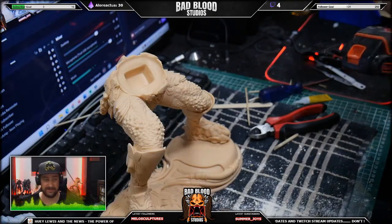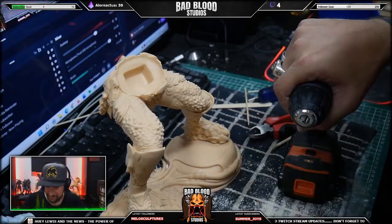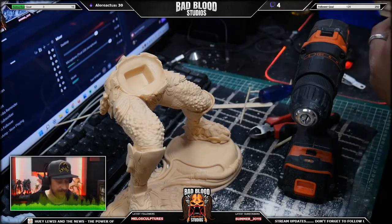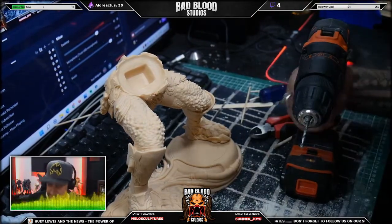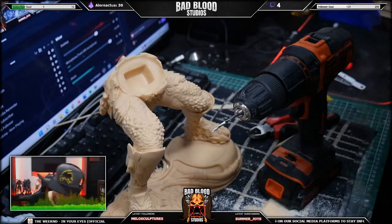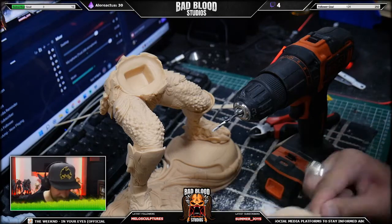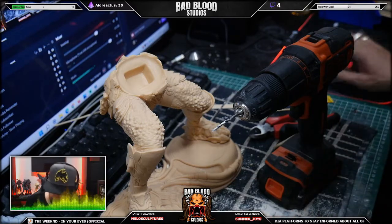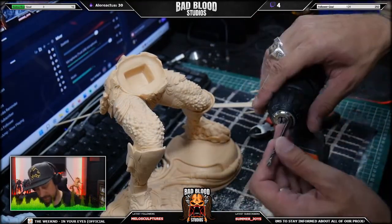As you can see, the thicker the resin the hotter it gets. I don't know why that is. Just take my time, work my way up, and go a little bit bigger.